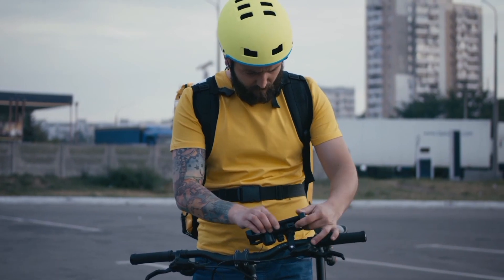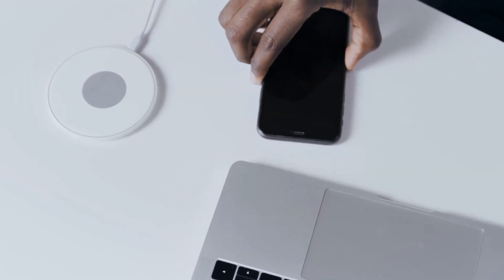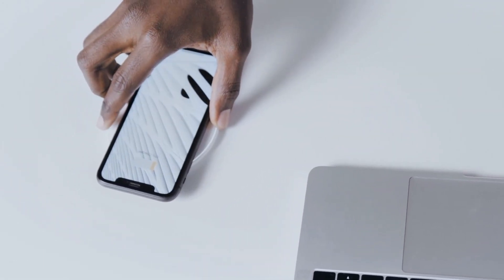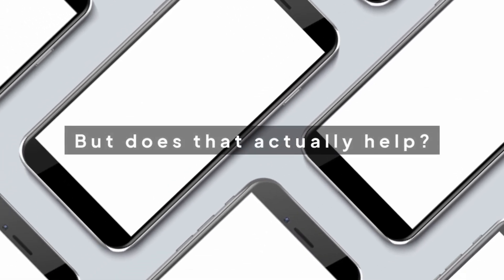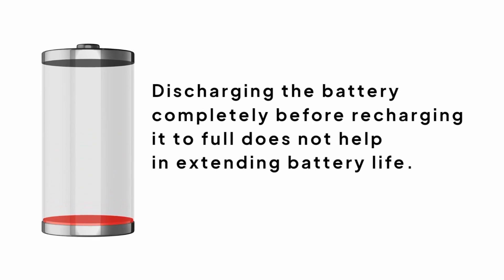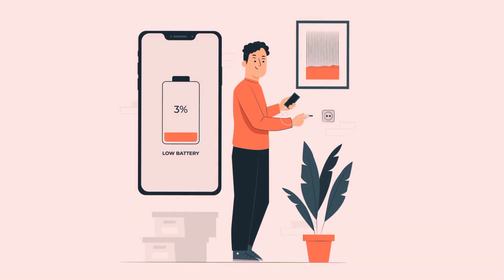Anyone who owns an electronic device knows about the problem of battery life. One trick that people use is to let the battery discharge completely and then plug it in to charge it up again, but does that actually help? Believe it or not, using up all the juice in a battery before recharging does not help extend its life. In fact, this practice negatively affects their longevity.